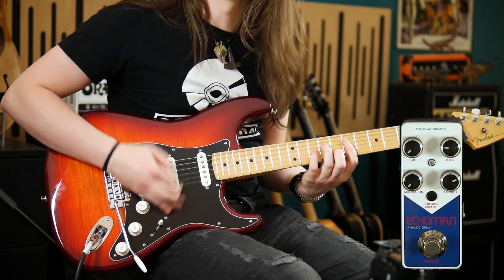It's even possible to coax some faux reverb and chorus sounds out of this by setting the delay time exceptionally short and messing around with the feedback and modulation controls.